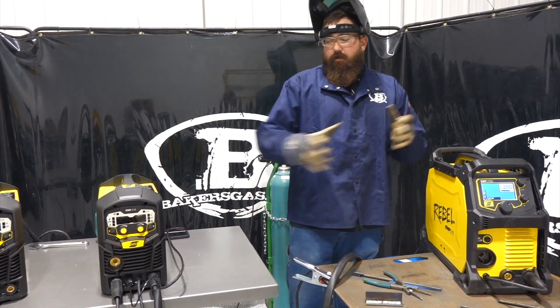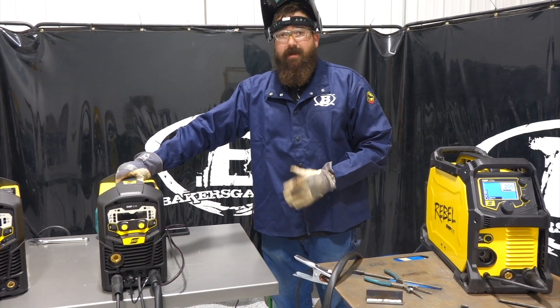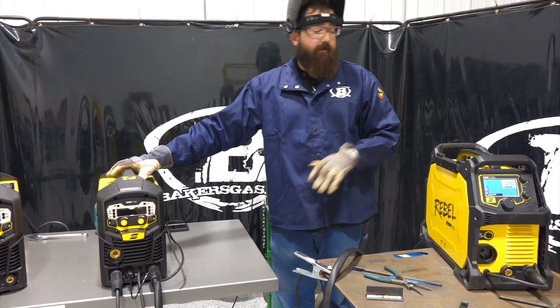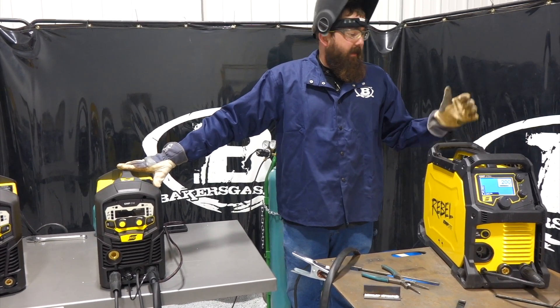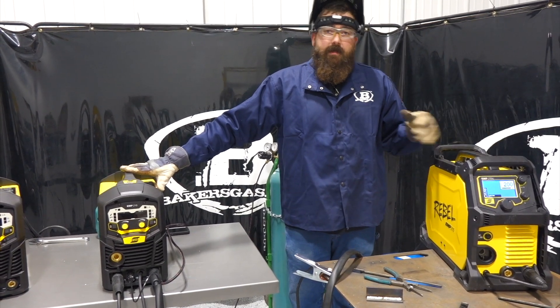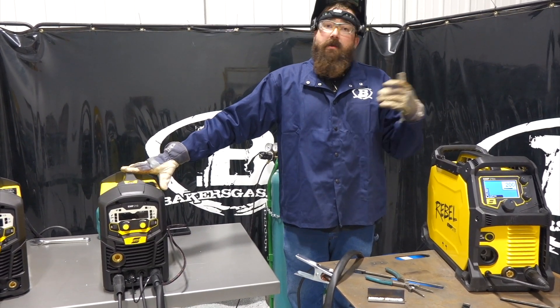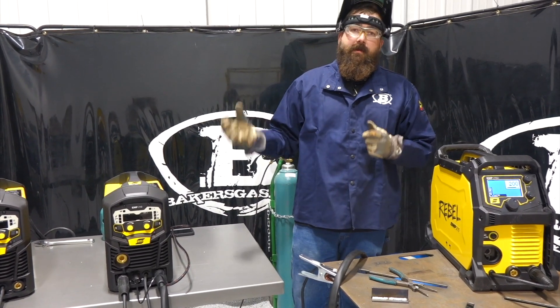The MP210 is suited for a home hobby garage setting — probably not an outdoor unit, though it can be run on a generator. The MP215 was developed for outdoor use: it's IP23 rated, drop tested, and has a roll cage designed for rugged industrial settings or field use, whereas the MP210 is not meant for the field.